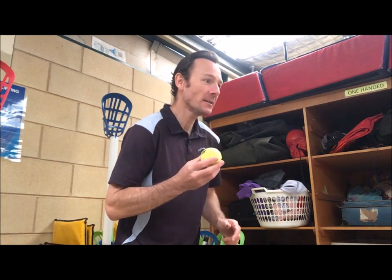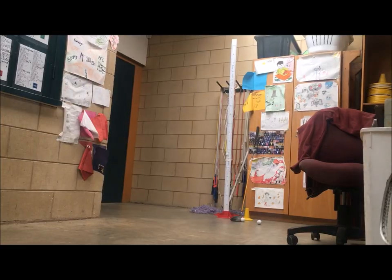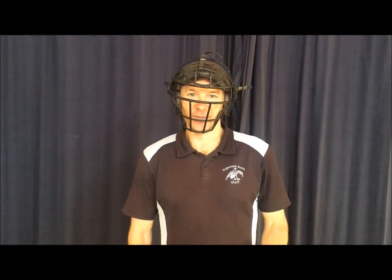Our first activity is a forearm side strike, like you'd see in games like badminton or tennis. All right Nelson, all you have to do is hit the ball back to me — are you ready? Okay, so that's a forehand side strike with a tennis racket. Now we move on to a two-handed side strike.